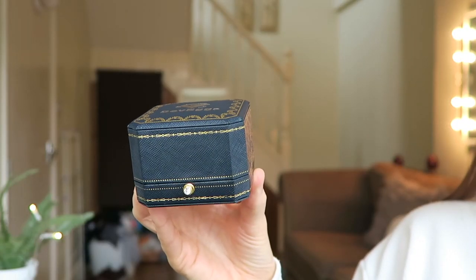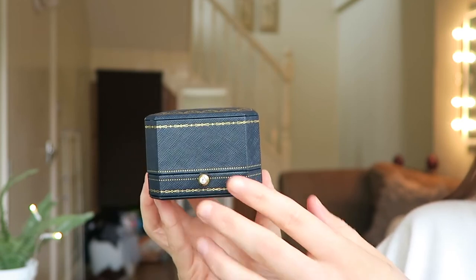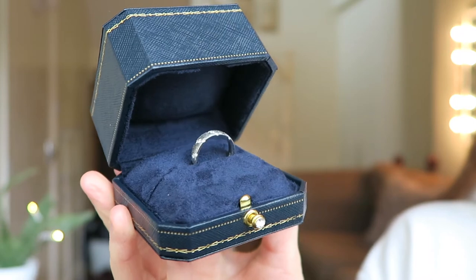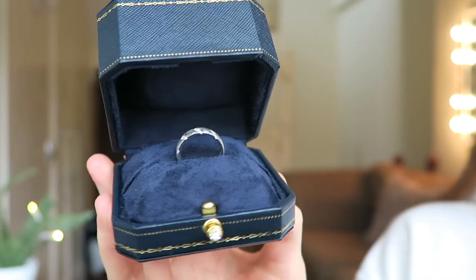This is what the box looks like — you just press that to open it, and they've got their brand name on the top. The ring is just sitting in there. I think it was wrapped in bubble wrap when I got it. I'm the kind of person that doesn't keep rings in their packaging once I have them — maybe I should. But yeah, I'll insert overlay clips of the ring, so this is the one I got.